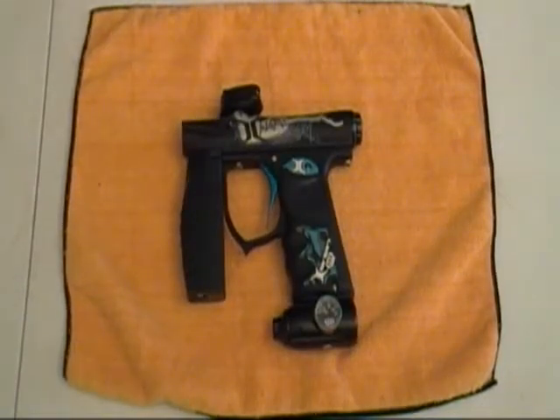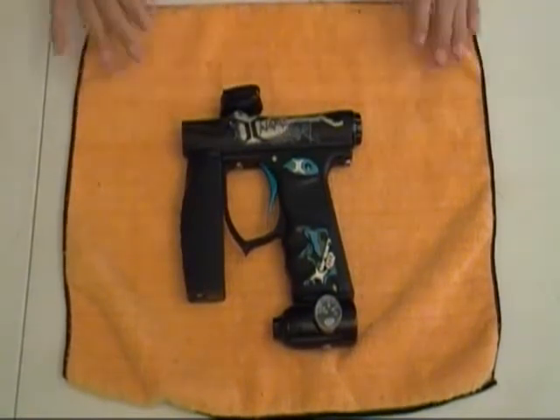Hey guys, today we're going to be doing a complete disassembly of the Invert Mini. I did this video before and I skipped several parts that I didn't realize I did. So we're just going to update the video, completely restart and do it with this one.